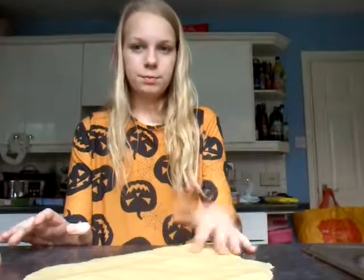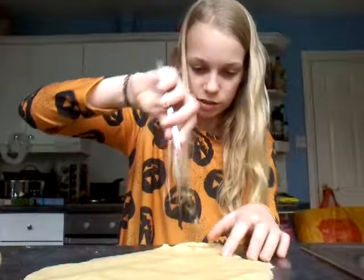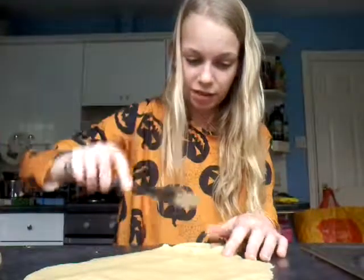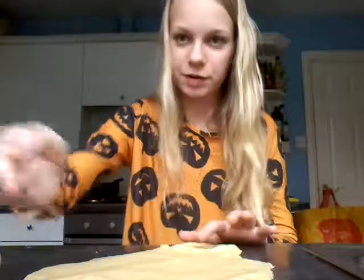I've just rolled it out and this is what it looks like. I think it's okay, but we need Halloween biscuit cutter shapes so I'm just going to try and make them with my hands. I can't do really hard shapes, so I think I'm going to make a cat and maybe a pumpkin — see what other stuff I can do.